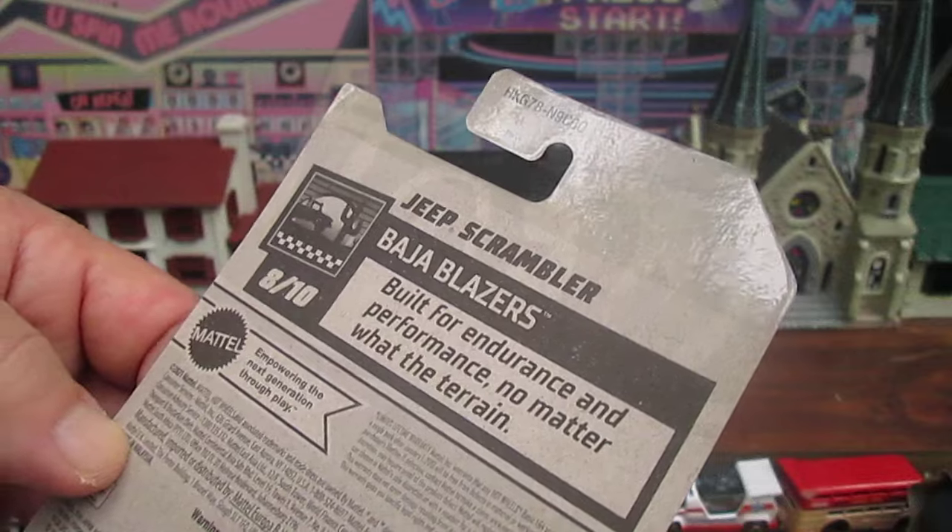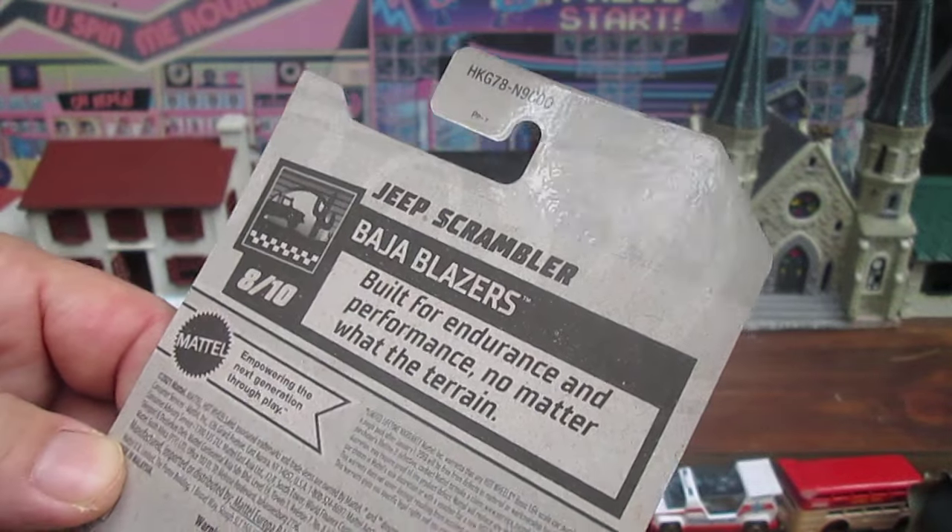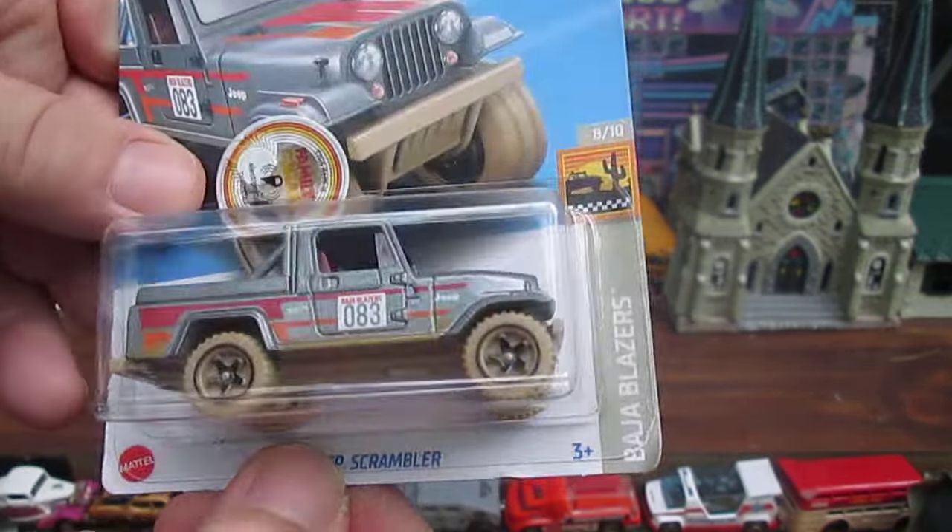What are the Baja Blazers? Built for endurance and performance no matter what the terrain. This looks really cool.